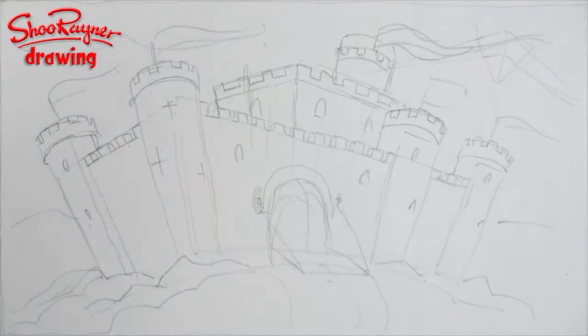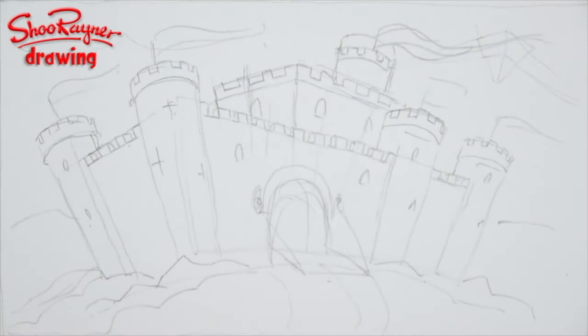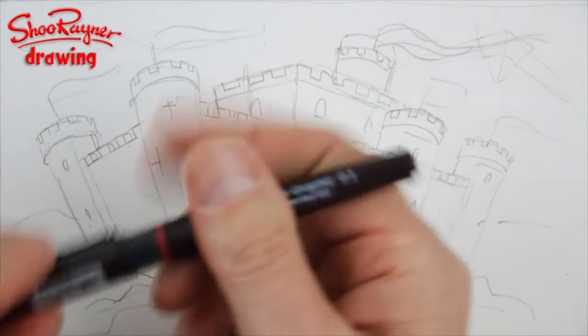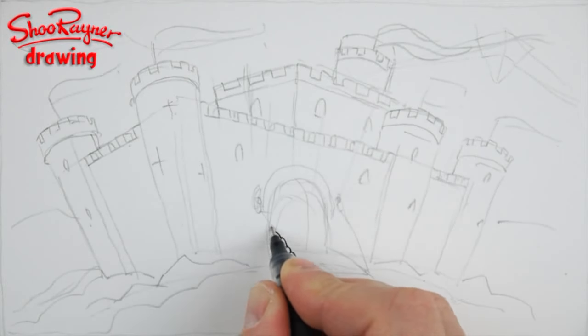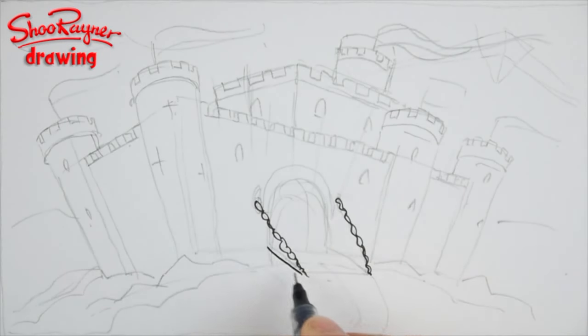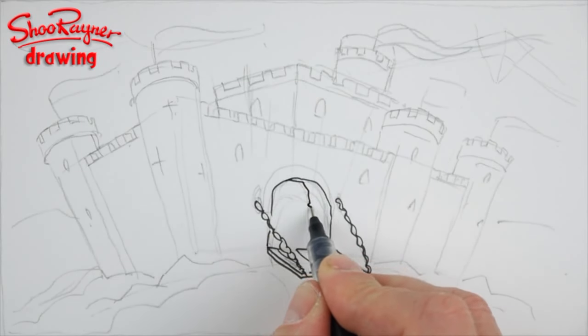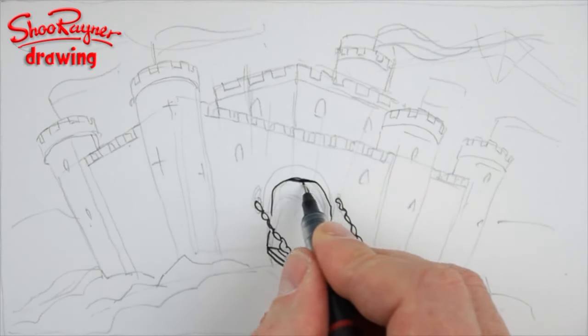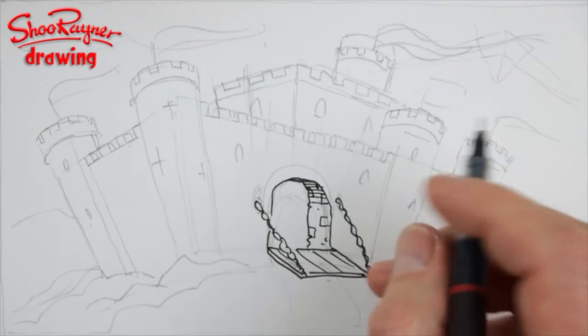Right, where shall we start? I think we should start with what's right at the front — that's not the pen I want to draw with, that one's a bit worn out. This one has a better nib. Let's start with the chain for the drawbridge and put the drawbridge in first. That will lead us up to the castle where we can then put in these very thick walls.